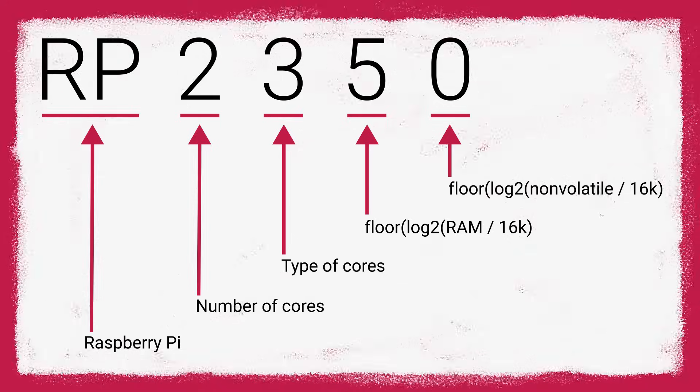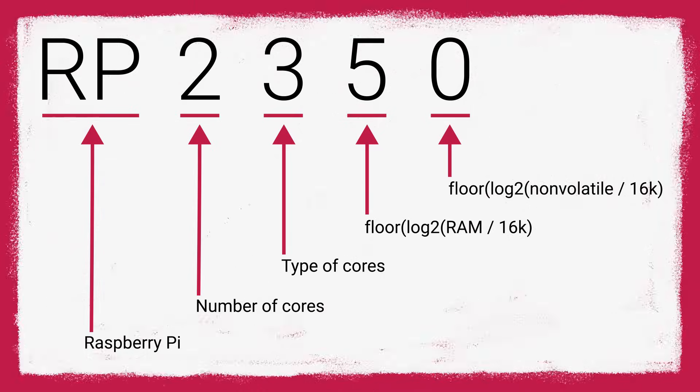Like the 2040, the RP2350 has no internal flash, but instead it has it externally on the board, and it now comes with twice as much — 4MB — which is a nice upgrade for projects that deal with large files, things like audio and image-based projects. This is a really nice numbering scheme they've got going on, and I hope they stick with it.